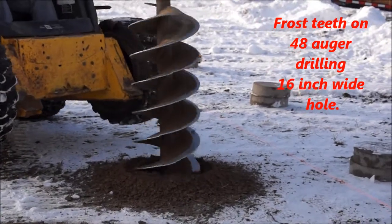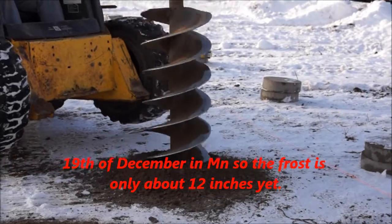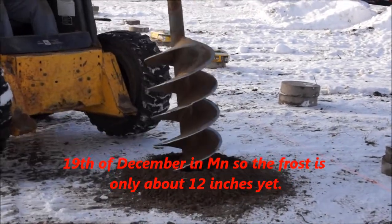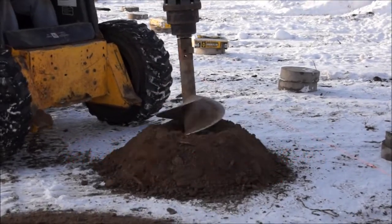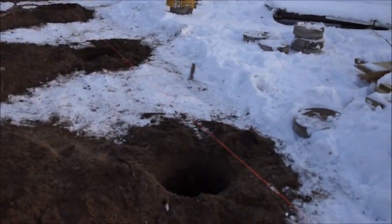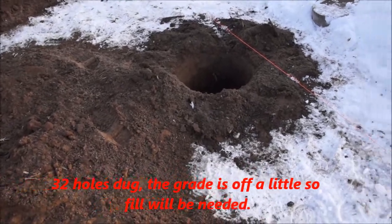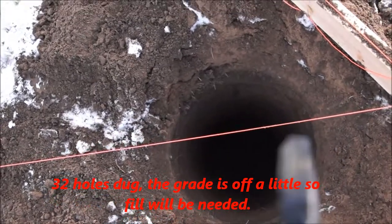A 48-inch augur is drilling a 16-inch wide hole, but unfortunately it's the 19th of December and the frost is upon us. Because of financial constraints, it became eventually easier for us to build this in the winter with the winter discounts and so forth. 32 holes we have to get drilled four feet deep through the Minnesota frozen ground.